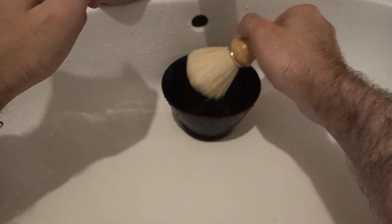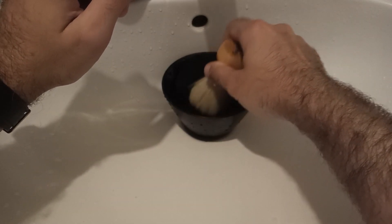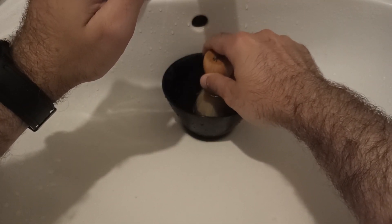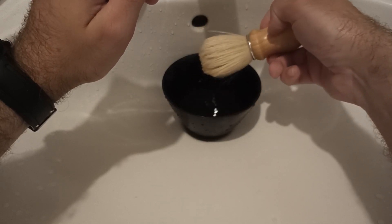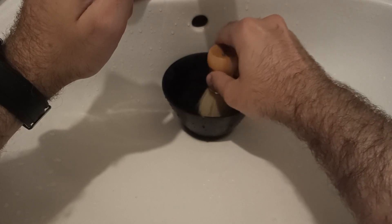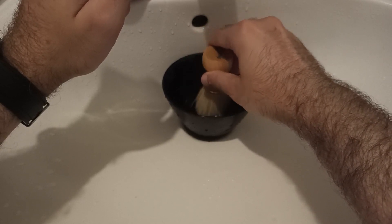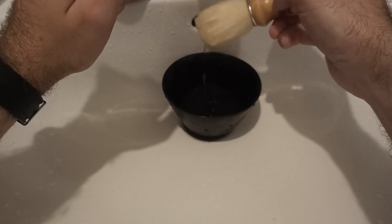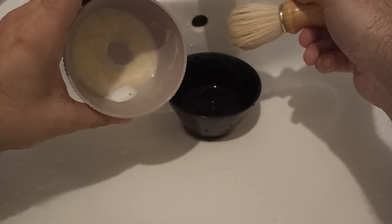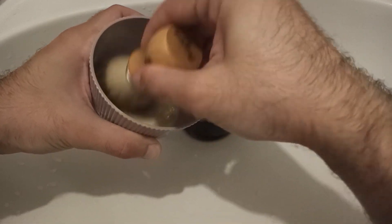I will dip it. So I'm just dipping the tips. Like I said, it will eat a lot of lather because the loft is so big. But you will see how this lather will be — it's literally royalty level of shaving lather. So the soap is a little bit bloomed, so I will continue loading it.